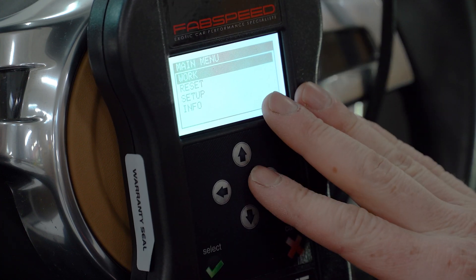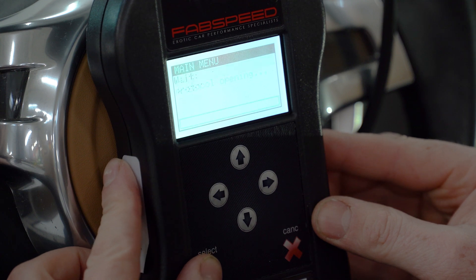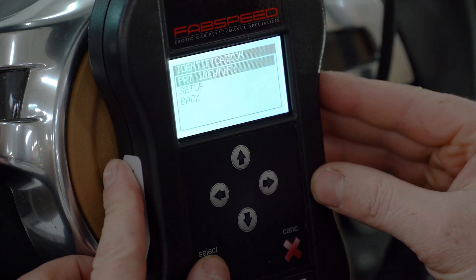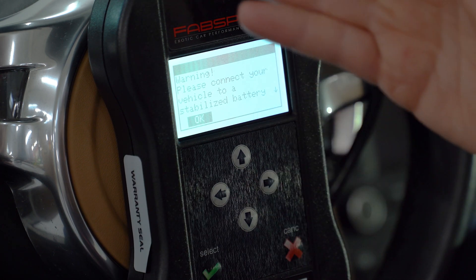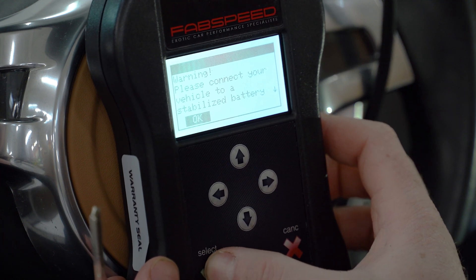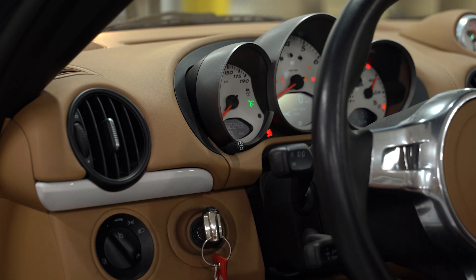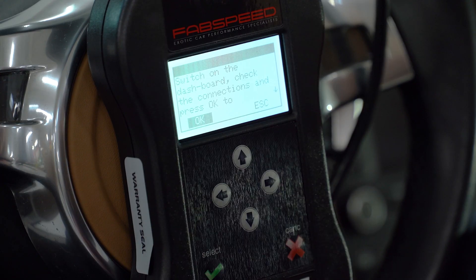Here we are at the home screen of the device. The device will prompt you with instructions as you work along through the steps. It might vary slightly from model to model — this is a general guideline. At the home screen it says 'Work' — you're going to select the work stage. The first screen that comes up is 'Part Identify,' which is going to identify what model ECU it's speaking with. It says please connect to a stabilized battery charger. We have it on the charger now and we know our voltage is good. We're going to go ahead and switch on the dashboard. It's important to make sure you go to position two with the ignition key — full ignition on, where you'll see all your dashboard lights and your check engine light illuminate. On a key fob vehicle you have to make sure your key fob is inside the car.